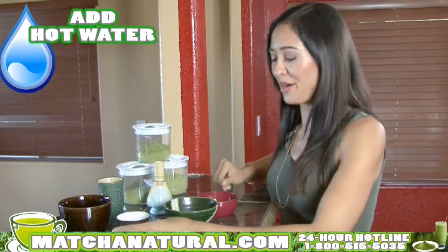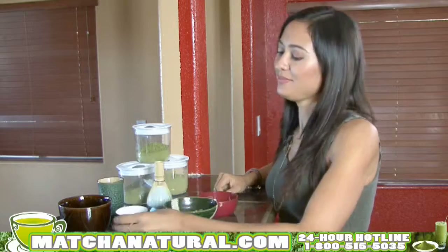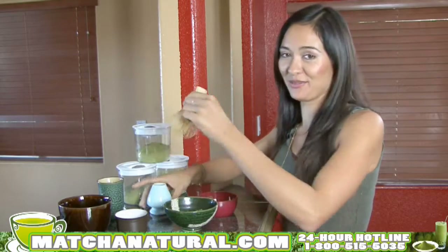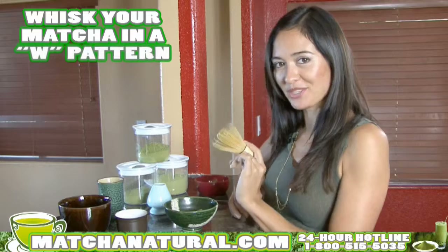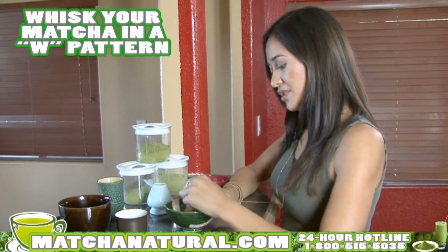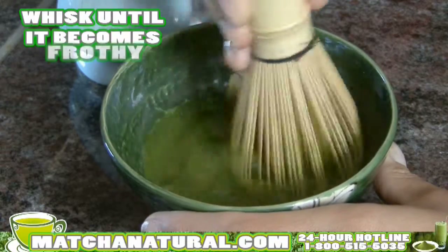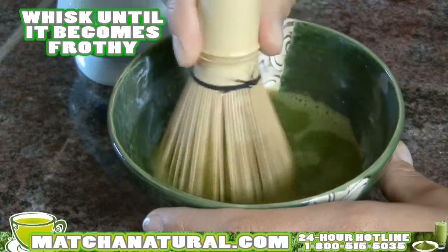And then add your hot water. Take the whisk — and this is the fun part. When whisking your matcha, you want to make sure you use your wrist, not your arm. Just make little W-shapes. You'll want to whisk it until it's nice and frothy at the top with little bubbles.